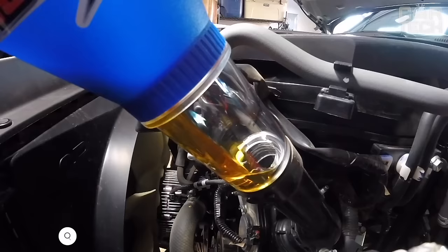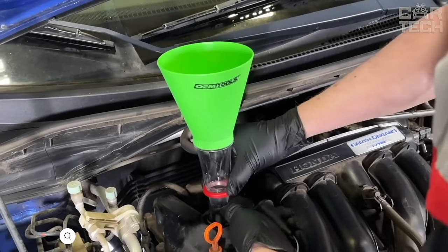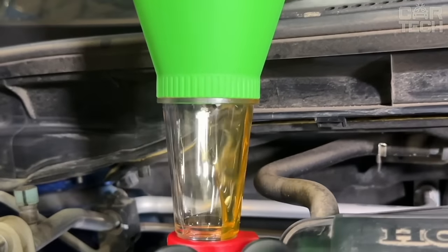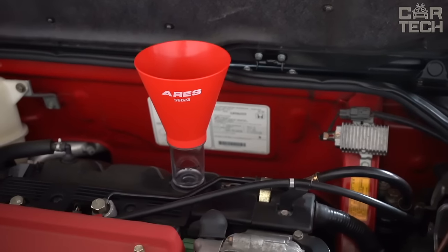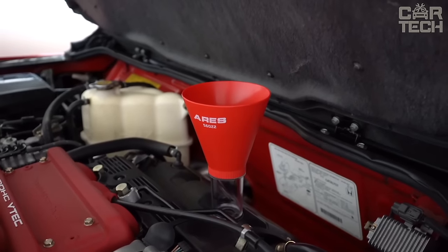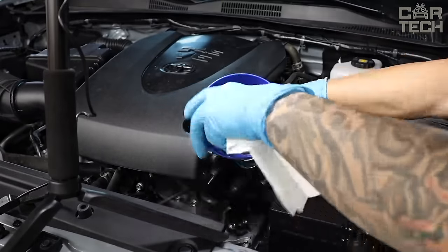I want to tell you about a handy oil change tool — the Locking Funnel. This is a great solution for a clean and quick engine oil change. The main advantage is that it screws directly into the threads of the oil filler plug, eliminating the risk of oil spillage. No need to constantly hold the funnel manually. The wide watering can with a transparent tube makes filling oil quick and easy. With the funnel screwed in, the oil bottles can be turned upside down to drain every last drop.